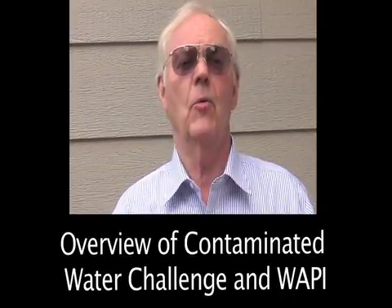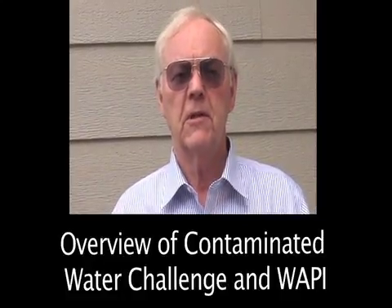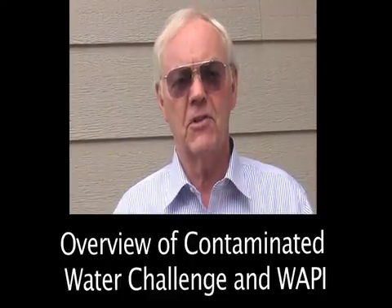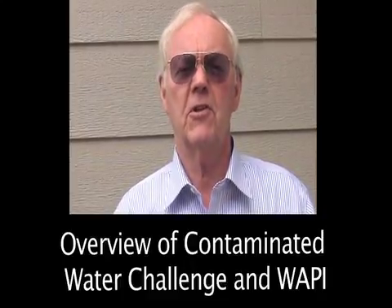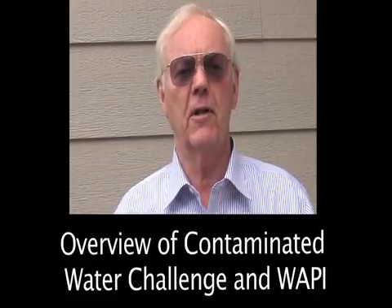You may not know that 6,000 children under 5 die every day from contaminated water. Some 80% of the illnesses in the underdeveloped countries is caused by contaminated water, and over 1 billion people on the earth don't have regular access to clean water like you and I do.